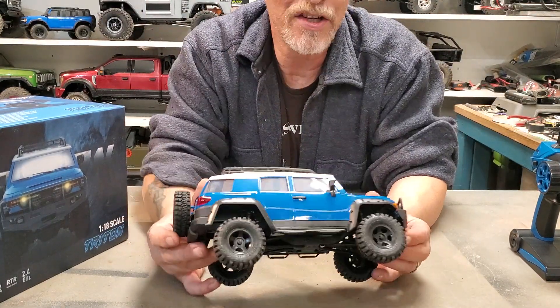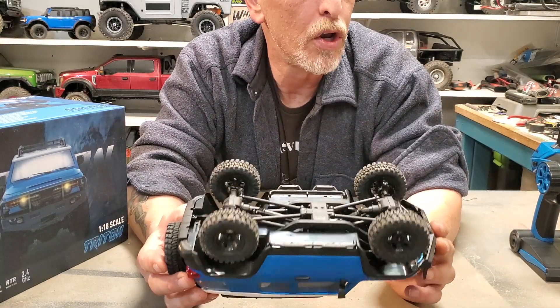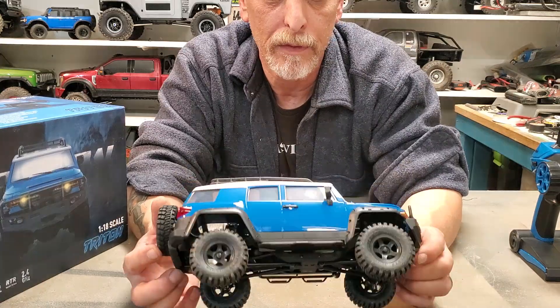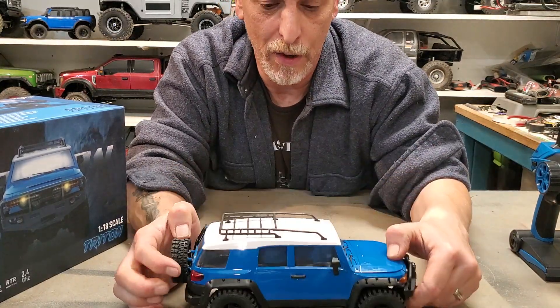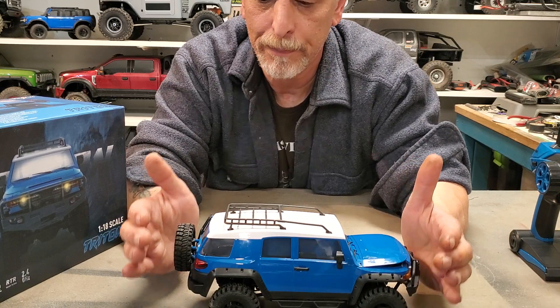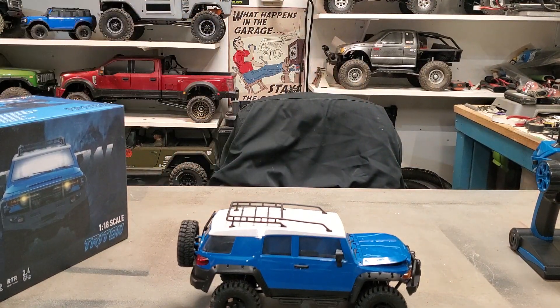I apologize that I don't get to show a lot of stuff, but my normal bench is full of the CJ build. So this is a quick one. Thanks for watching — let me know your opinions. Like and subscribe. Talk to you later.